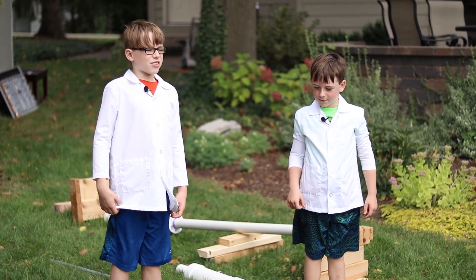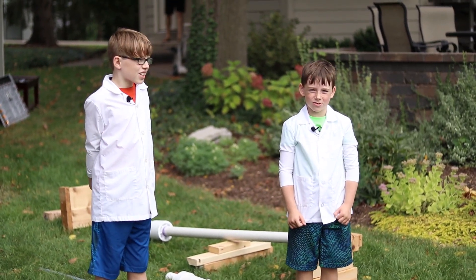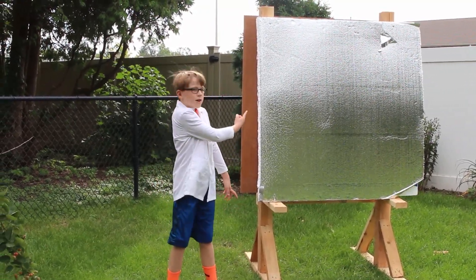I think it's going to go through the foam board, the wood, and the mannequin. Let's see what we can shoot this thing through. First up: foam board.